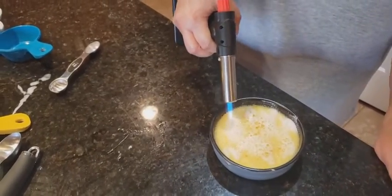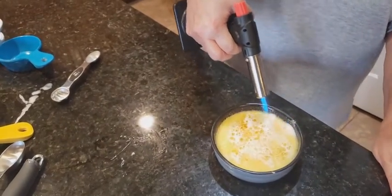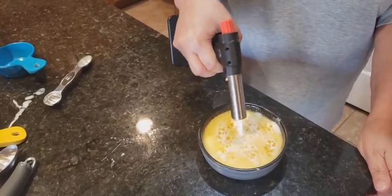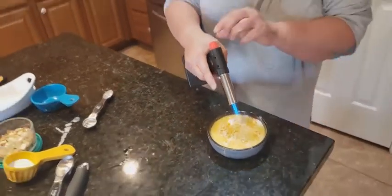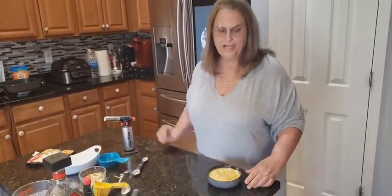Let's just keep going — oh, look how pretty! It's crystallized. Turn this off. Oh, that looks good — look how pretty that looks!